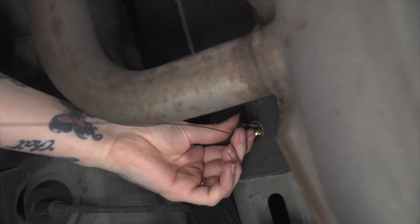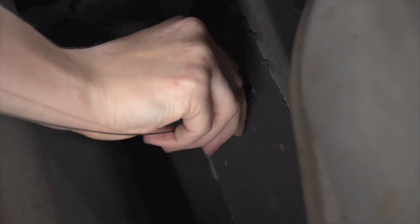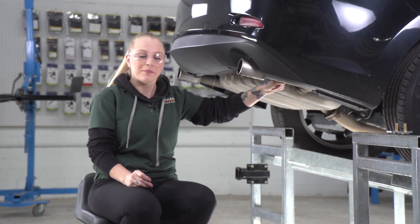We will leave this fish wire here, and we do the same on the second attachment hole. Now we're going to do the same thing on the passenger side.